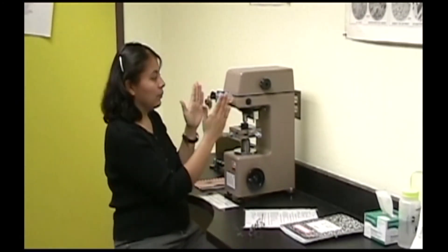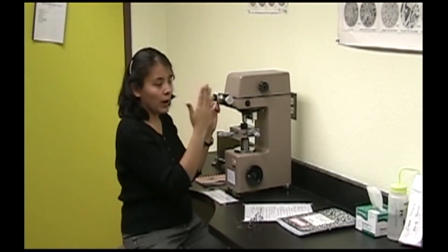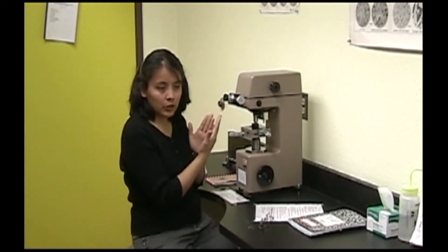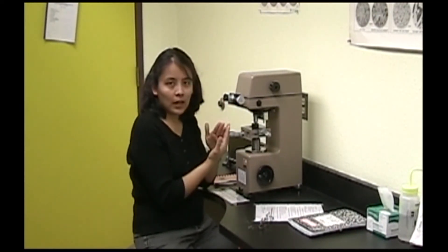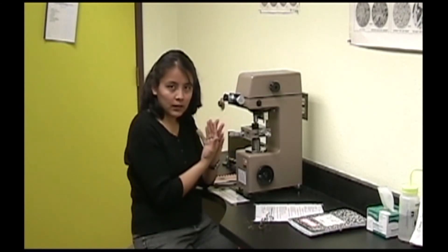You can move both crosshairs by adjusting this knob, and you can move the right one by adjusting this other knob. Never move the crosshairs too close to each other because they are painted on glass sleeves on the same plane — if you move them past each other, they can break.